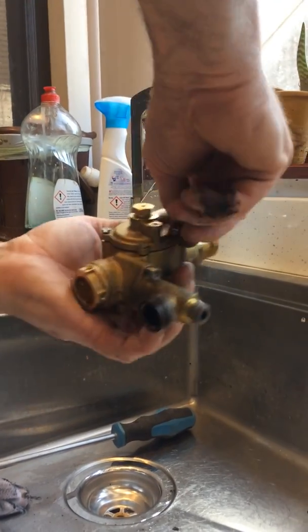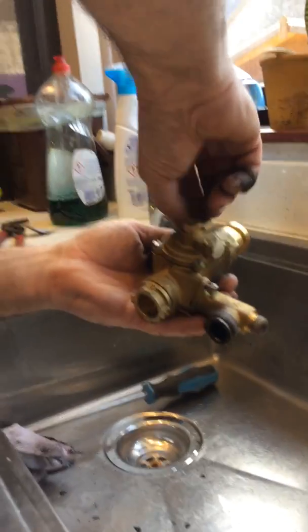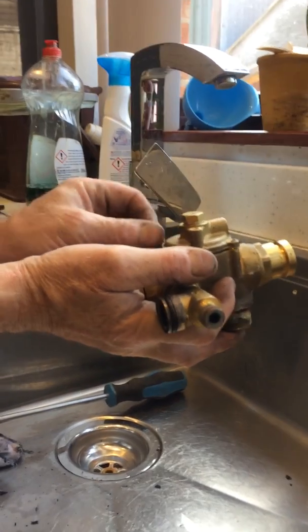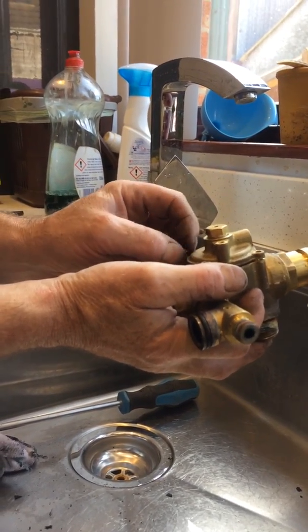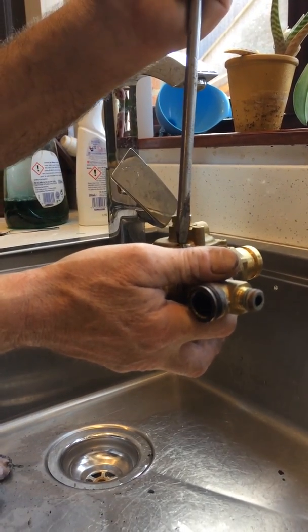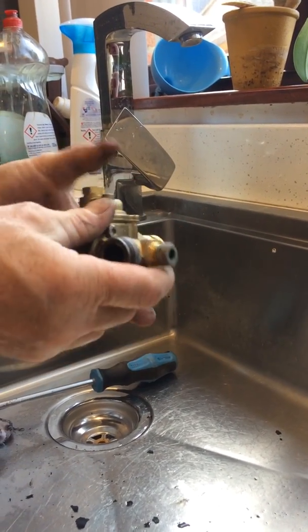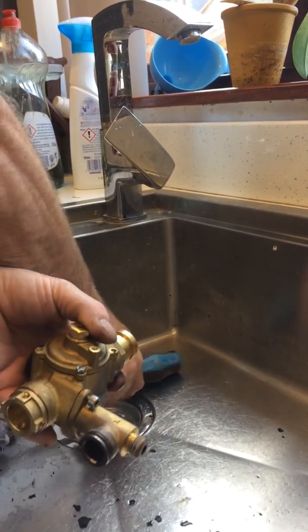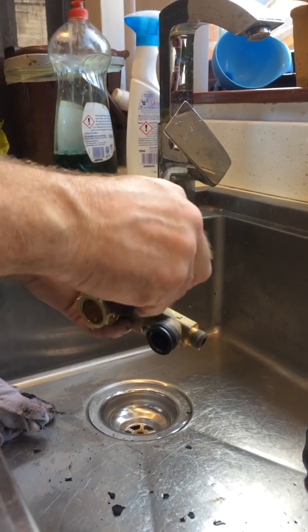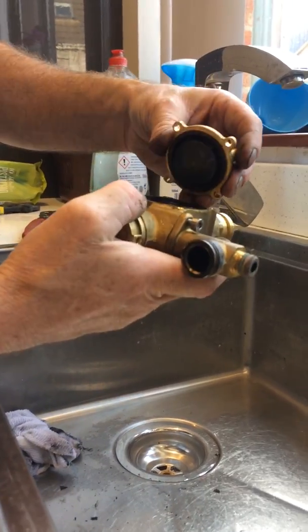Now I just want to unscrew the top — four screws, one, two... I've got my little helping hand holding the phone steady, my daughter Grace. Do you want to be a plumber, Grace? No — I don't blame you. Right, four screws done.